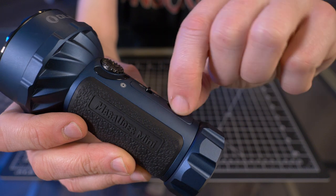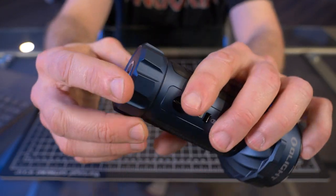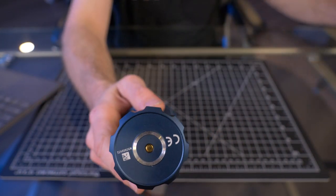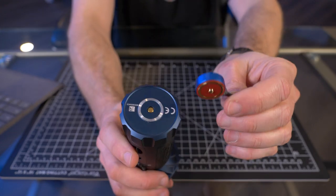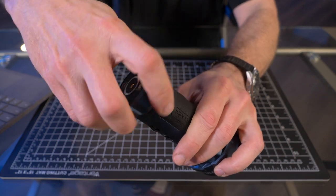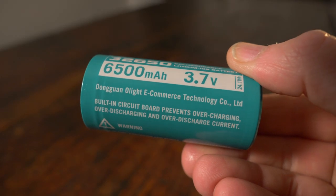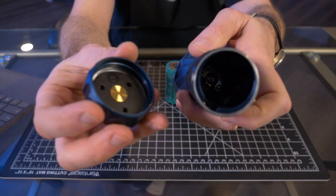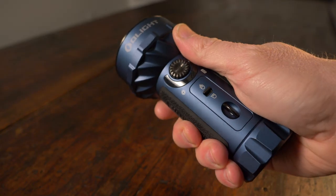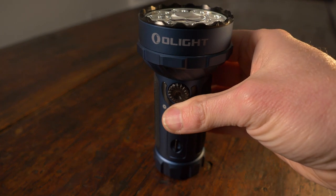There's a lanyard attachment point on the body. The tail has more anti-rolling flat spots and is useful for gripping to unscrew and check the battery. There's a magnetic charging port — just attach the cable and it starts to charge. The battery is a 6,500 mAh, 32650, 3.7V lithium-ion rechargeable. There are no springs at all. It has an impact resistance of 1.5 meters and an IPX8 rating — submersible in up to 6 feet of water.